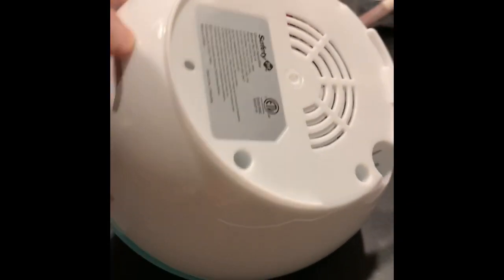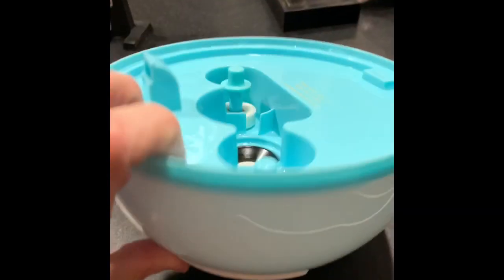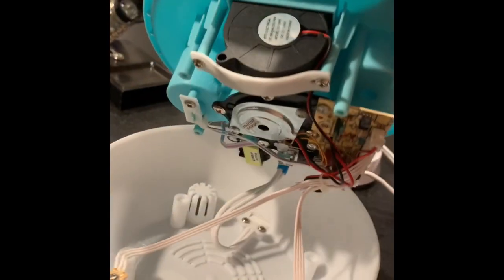This is a safety first. I took the four screws out of the bottom — it's pretty clear to see where the four screws were. Then it comes apart by just gripping the blue and the white and kind of twisting them, and it just pops apart. You just pull it apart.